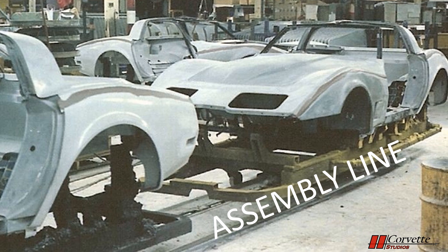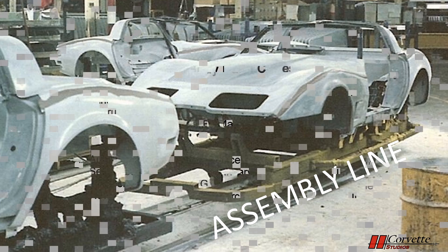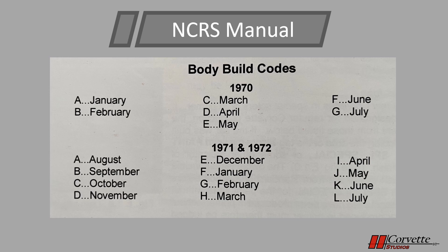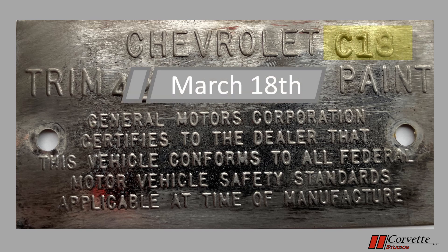At this time, the body was painted but had no trim or wiring and was not mated to the frame. From the chart in the NCRS manual, you can decode the month. In 1970, production started late, so A is for January of 1970. In 1971 and '72, production started in the preceding year, so A represents August. For our project, the code is C18 — the C represents March of 1970 and the 18 is the 18th day of the month. This date is important as it relates to other components of the car with specific dates.